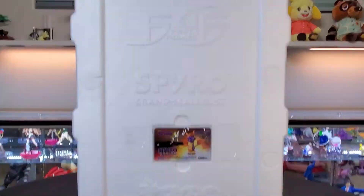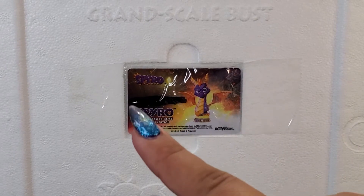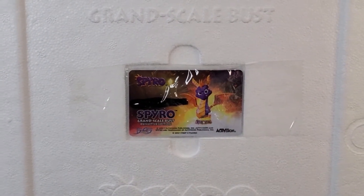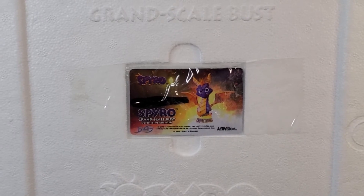It comes with a card that lets you know the figure is authentic. I blacked out the number, but each statue comes with an individual number tied to that figure, which lets you know it's authentic, gives you points if you redeem it through the website, and acts as the ID for the statue. It's also just a cool little card you can display next to your figures.